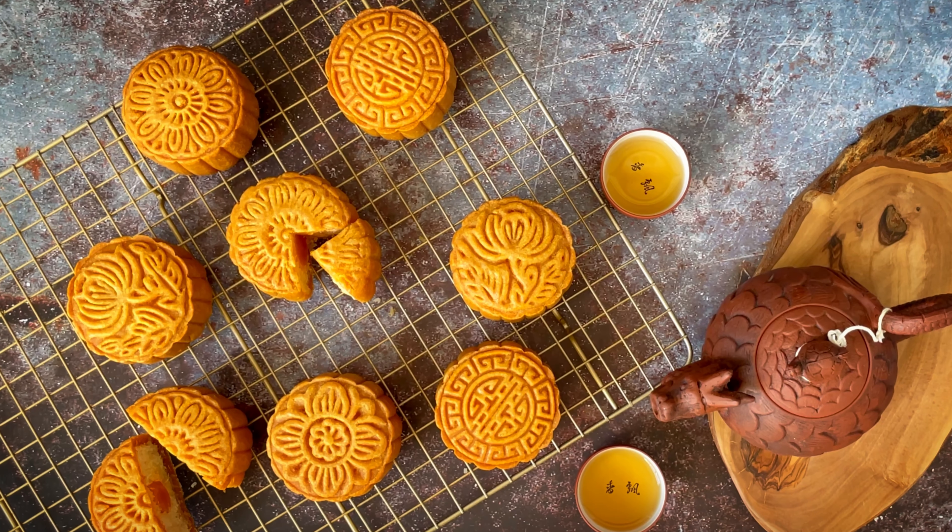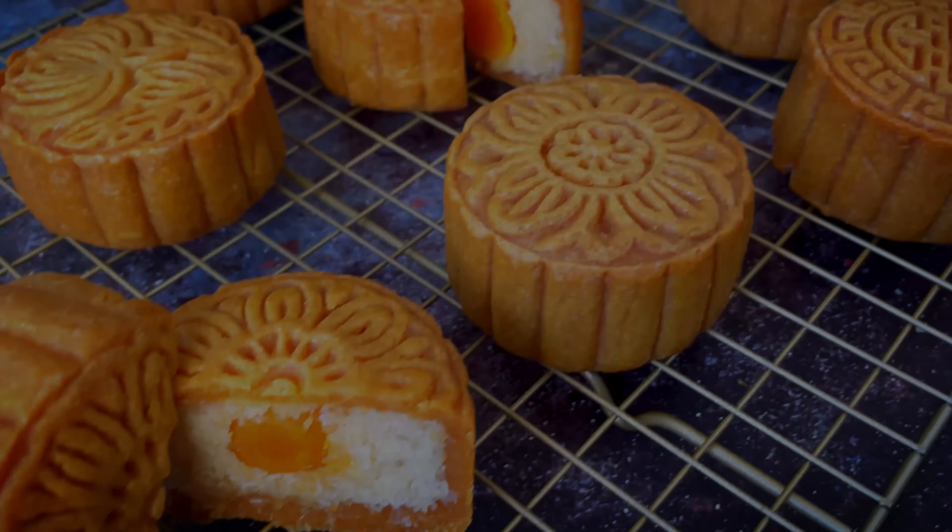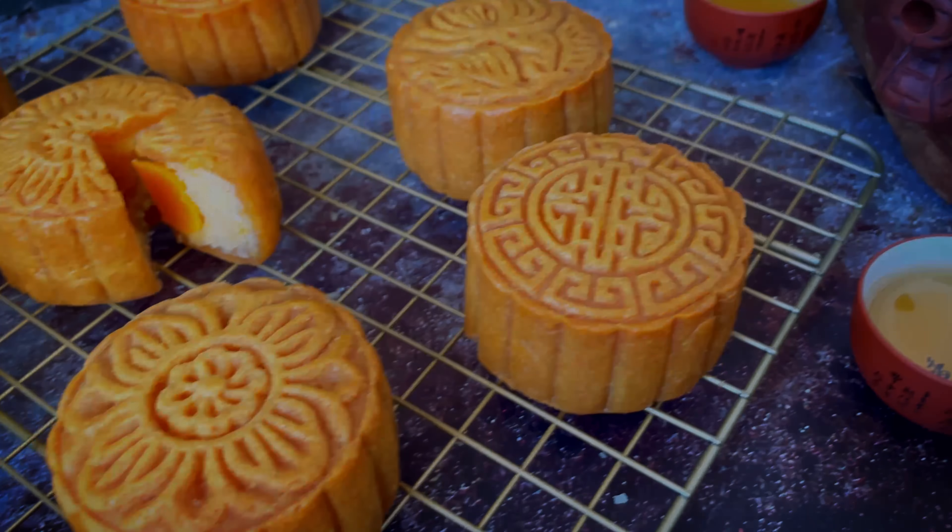Hey everyone, welcome back to Keto Asian Flavors. Mid-autumn festival is fast approaching, so today I'll be showing you how to make keto mooncakes.